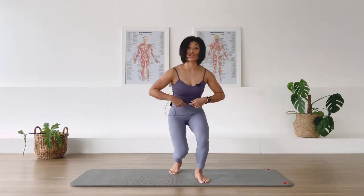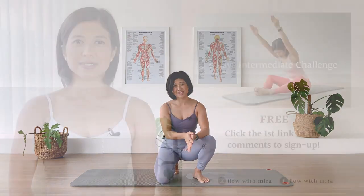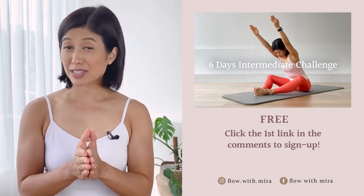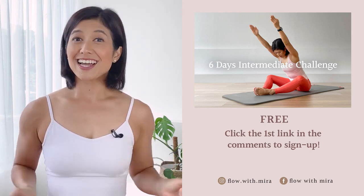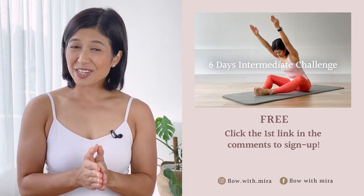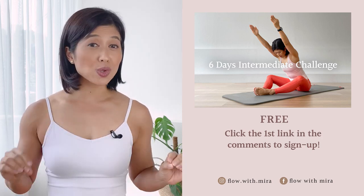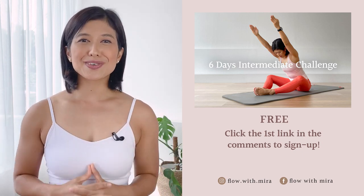Thank you for joining me in my 'Feel Good Mira's' class today — I hope you enjoyed that. Well done on completing this class — you're a star. I'm Mira and I'm here to help you to look, love, and feel your absolute best through Pilates. If you enjoyed this video, you will love my free six-day intermediate challenge — click the first link in the comments and join us in getting fit, strong, and energized. This six-day challenge is taken from my 28 Days Intermediate Pilates Program. If you'd like to join the full 28 days, you'll find a link to my Flow with Mira online membership in the description. See you in the next class.